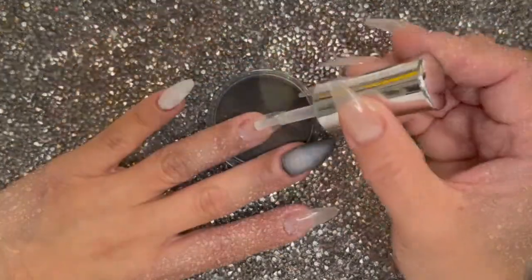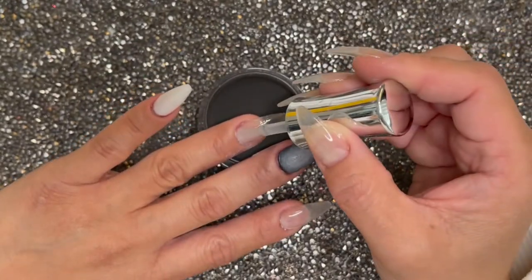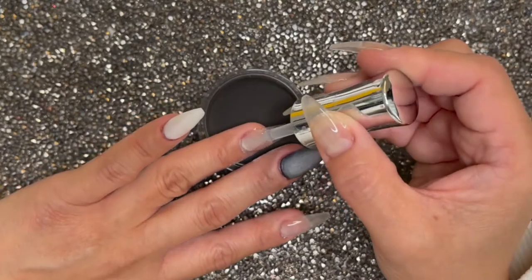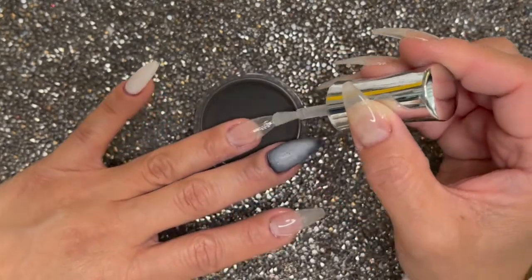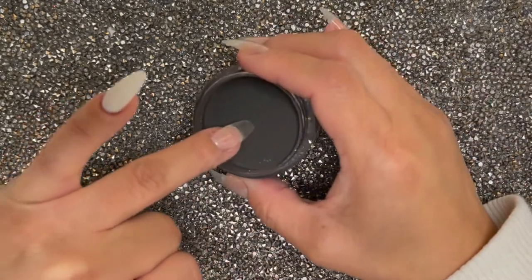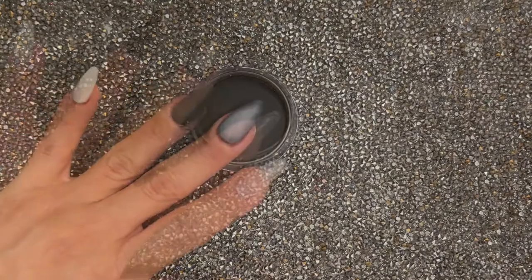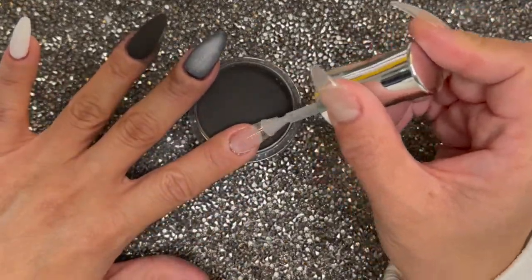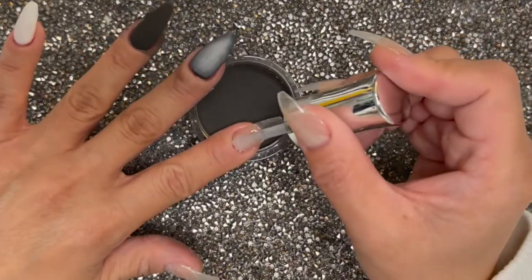Now I'm going to go ahead and dip my other fingers with Black Sapphire. This is a super rich and pigmented black. One dip is really all I needed, but I always go in with two dips in case I miss certain areas. This will be my base for the chrome — I do like to chrome usually over a black base so the color can pop out even more.